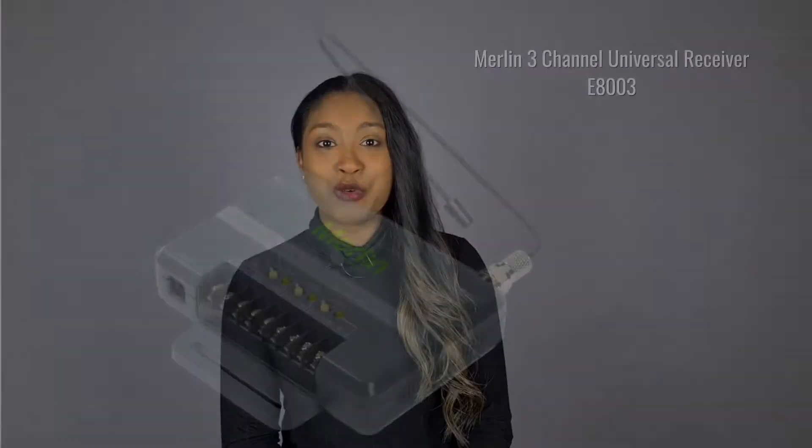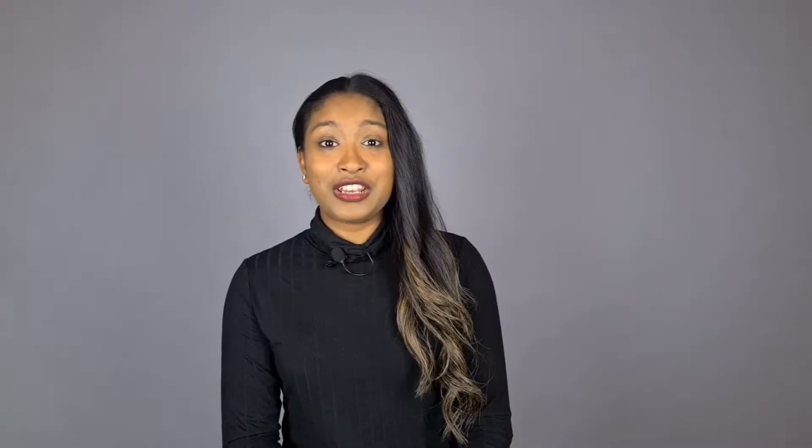When it came to getting advice on how to program the Tesla to the garage, all the garage door installers were unable to provide a solution. Even a manufacturer I spoke to could not help. The issue lies with Australian openers operating on different frequencies or different encoding. It is possible to use a universal receiver such as the Merlin E8003 — there is a video from Ludacris Feed on how this is done, and I will leave the link down below.